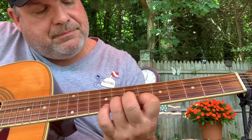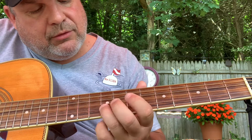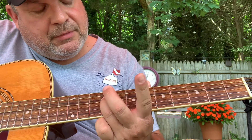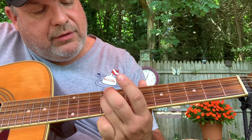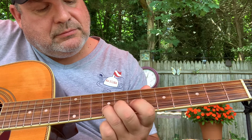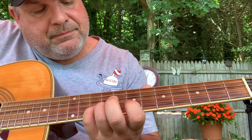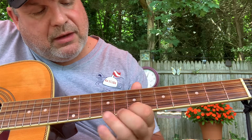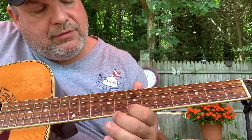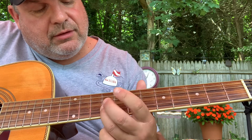So the double stops — you do the B from the 9th to the 7th. Ring finger on the 9th of the D string. Pinky finger to the 10th of the B. Then you bounce back and forth on the 7th of the E to the 9th of the B.